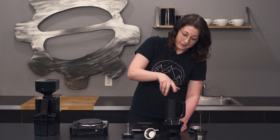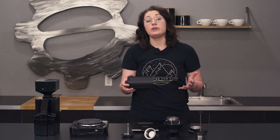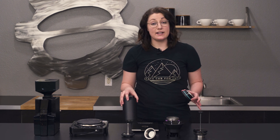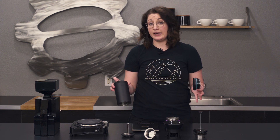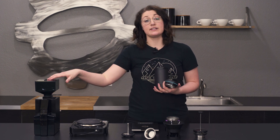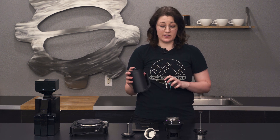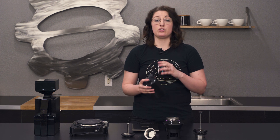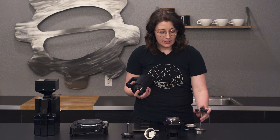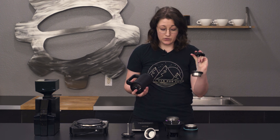Another cool thing about this brewer is they really kept everything in mind. You can actually use one grind size for all of these different brewing methods. You obviously can use different grind sizes if your grinder allows, and that's how I was using it. But all of the filters and different things will work just with a normal pour-over grind setting. The filter is pretty fine and it's actually dual filtered, so you can use this with a pour-over grind.